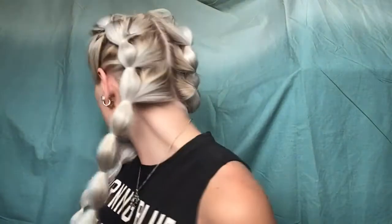And here is the finished look for the bubble braids. I put a couple bobby pins in just to clean up some hairs, but you can't really see them.